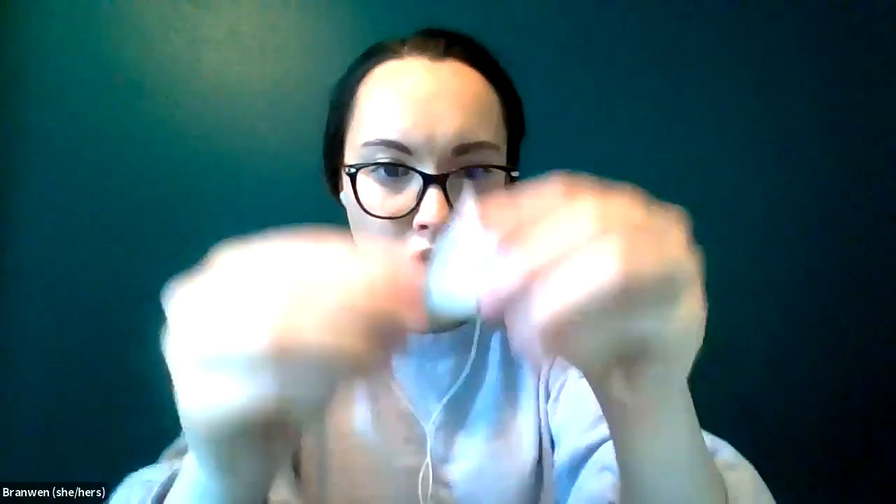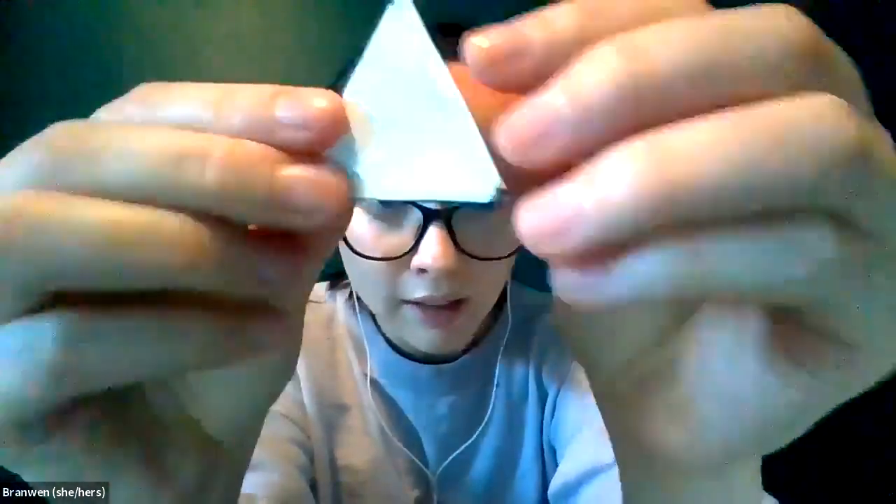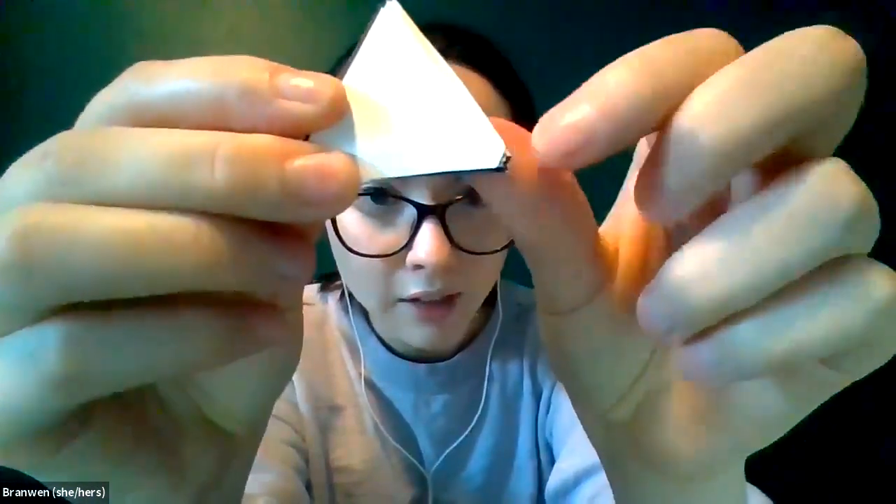The closer and nicer you cut the hexaflexagon out to begin with, the smoother those lines will be — that also makes a small difference. Mine's not exactly perfect; nothing in life really is. There are little folds everywhere!